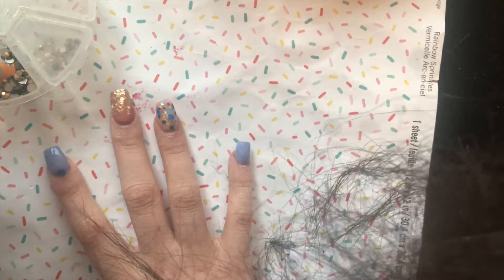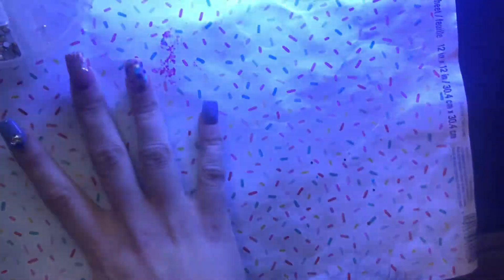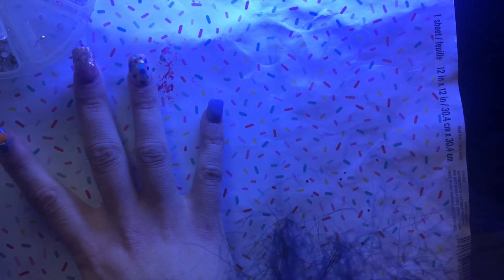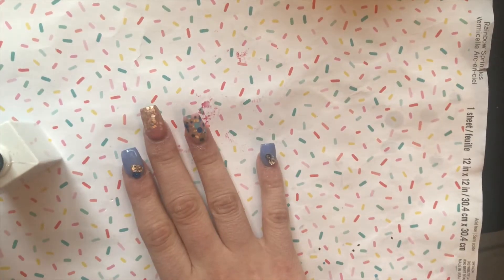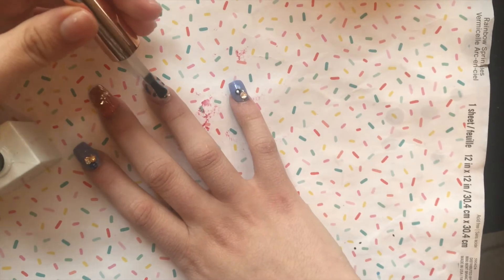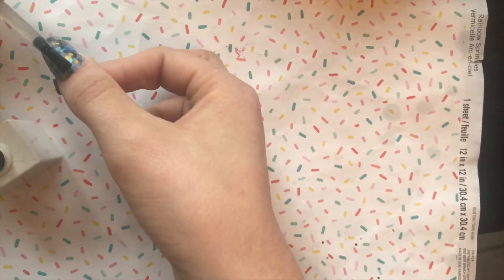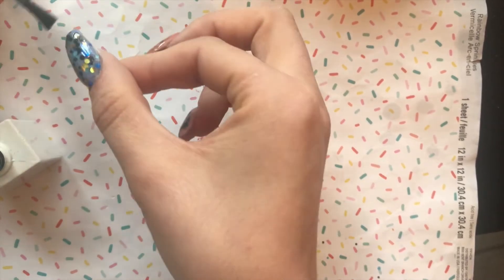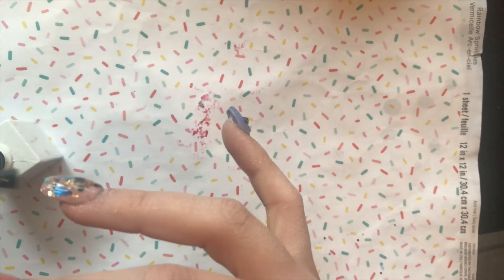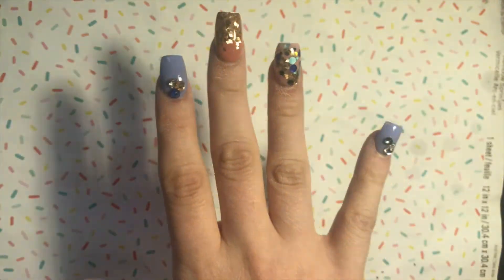I believe she's restocking the Zoeve acrylics in March so keep an eye out. I'm adding Swarovski stones — a cluster of three on the first finger — using builder gel underneath, then the Zoeve no-wipe top coat right over that. Applying bling this way acts like shrink wrap so the stones won't move. Her no-wipe top coat has a thicker consistency which I really love — it's not watery and applied beautifully.